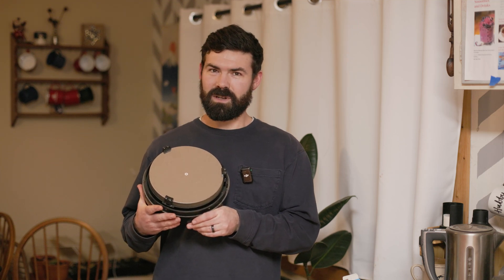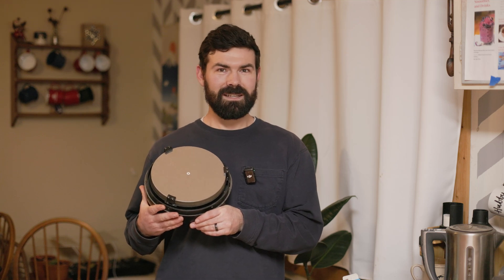Cleaning the mirror on your Newtonian or Dobsonian is something that intimidates a lot of people, but in this video I want to show you that as long as you're careful, it's actually pretty easy and you really don't need to be too worried about it. I'm going to be borrowing a technique that I saw in a video a number of years back from Owl Optics, so the credit for this technique is all due to them.